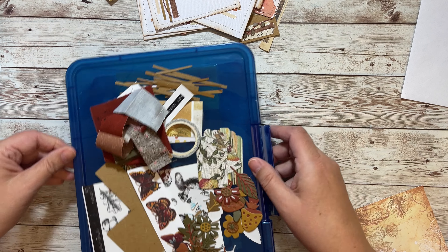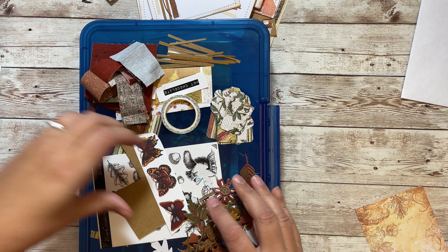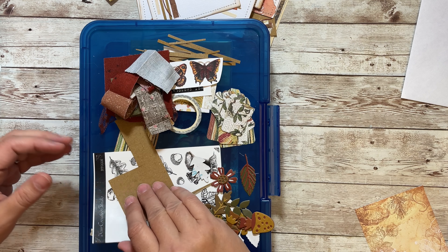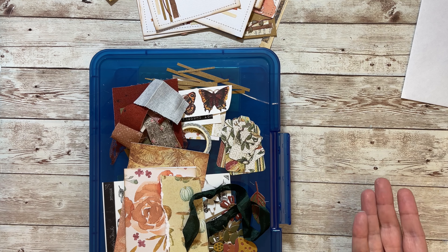Let me show you the top of my box here — this is pretty much all I have left. I punched some tags with my punch. I still have all of these flowers. I just have a few more pieces, and here I guess I have these two. But yeah, that's pretty much it for my five days of fall, and I made a bunch of things.